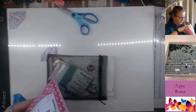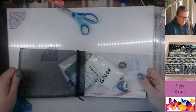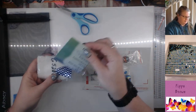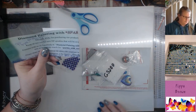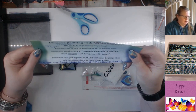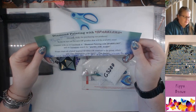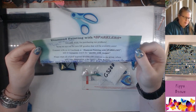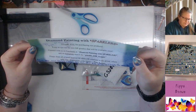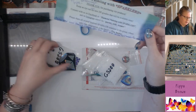My empty envelope arrived with all sorts of stuff, including her beautiful organza bag. There's a note inside saying keep an eye out for new goodies — she's always bringing out new things, which is a detriment to my wallet!